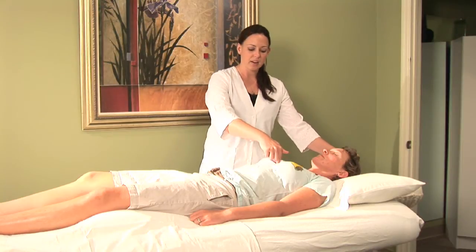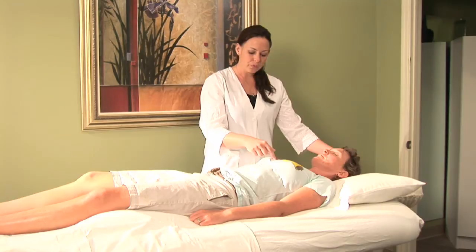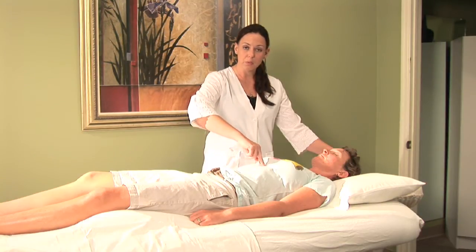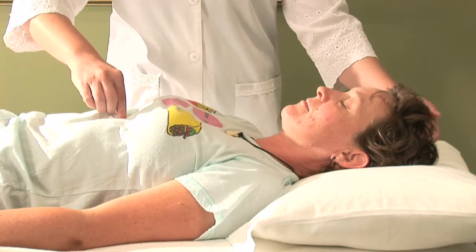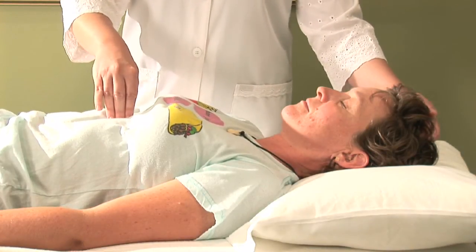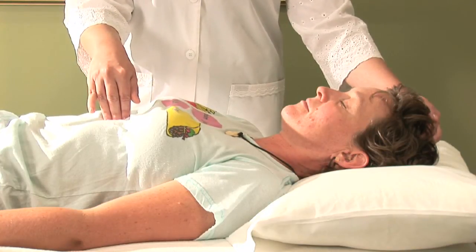Once we have the pulsating effect there, still holding the point at the top of the head, we move down to where the sternum and the ribs come together. In order to find this, just run your fingers up one side of the ribs until you come to the point where they meet together. You can hold that point with a couple of fingertips in order to elicit a bigger response.